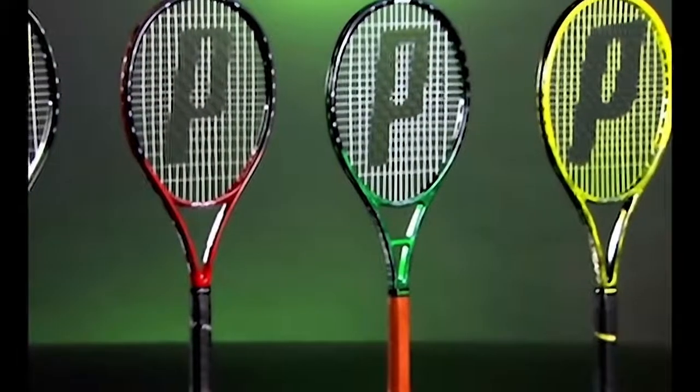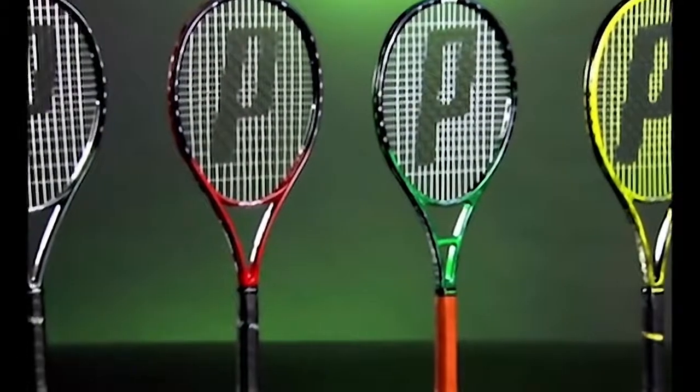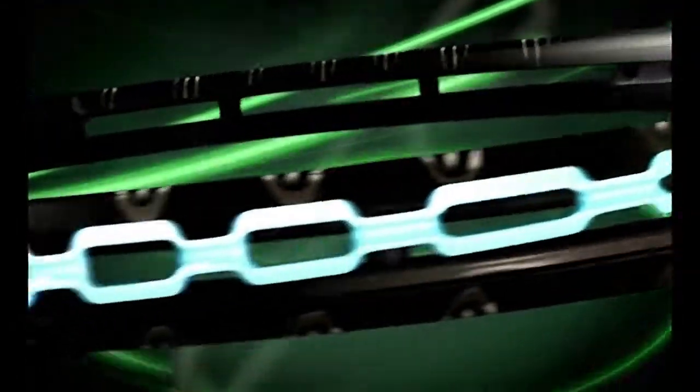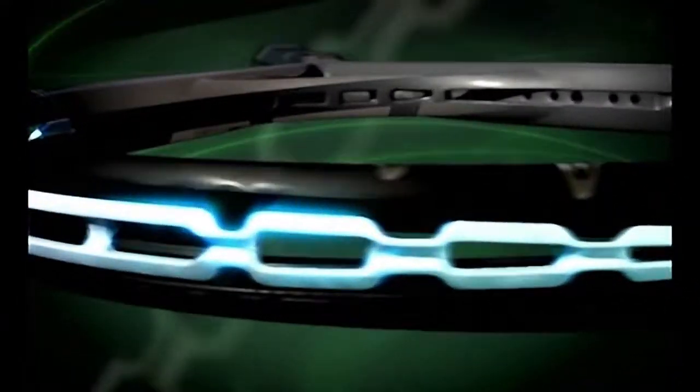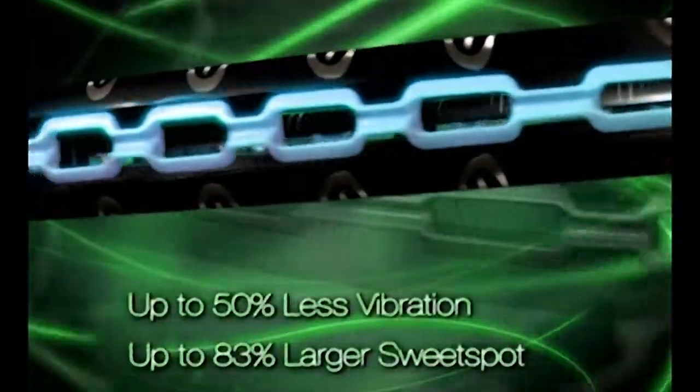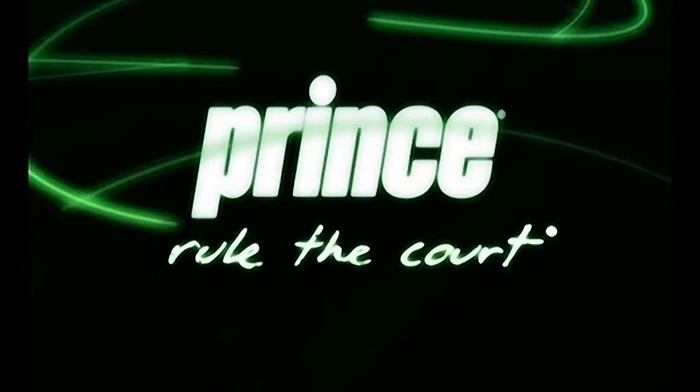XO3 technology, exclusively from Prince, does what no other racket can. XO3 captures wasted energy at the moment of impact and channels it where you need it most for more power, spin, and comfort with exceptional feedback.